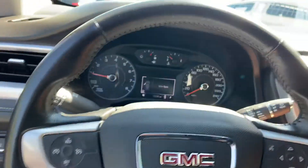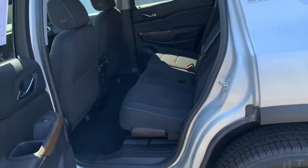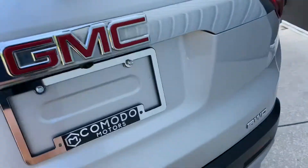Nice glove box. I'll shut this off. Look back here — it even tells you to check the back seat for your kids. Some people have left their kids in their car by accident, and these newer GM products alert you to check the back seat. Let's check back here and see what we've got.